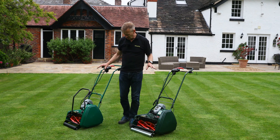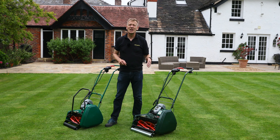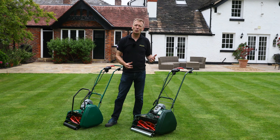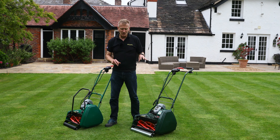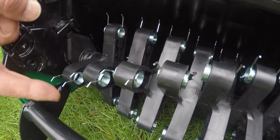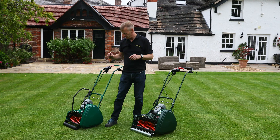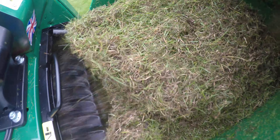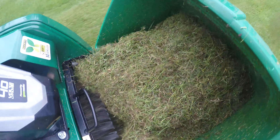Both machines allow you to remove the cutting cylinder as a cartridge for servicing without taking the whole machine in. You can also insert an alternative cartridge — such as the scarifier cartridge — which agitates the ground, picks up debris, and removes thatch and moss, greatly increasing the machine's versatility.